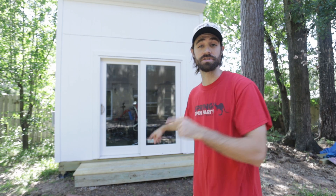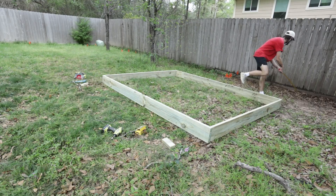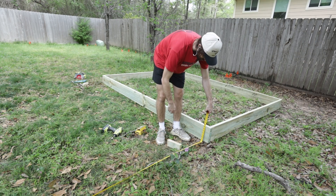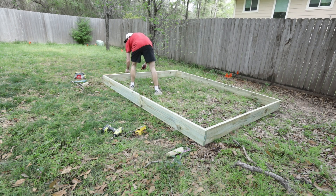Hey, I'm Chris with Hume DIY, and today we're building the backyard office. Let's jump right into it. Starting out here, we are laying out our foundation — these are two-by-tens — and I'm going to start out by making sure it's straight from the back of my house to the office, so that when you look at it, it looks straight and not crooked.